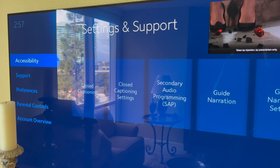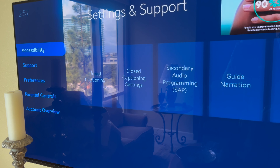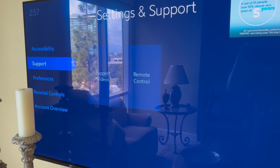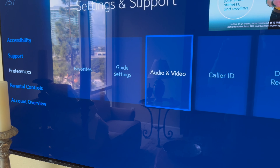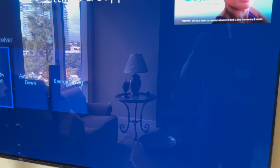All right, if you have a Spectrum cable box, here's how to make sure the thing doesn't keep turning off by itself. You're going to navigate down here to Preferences, then toggle over right until you see Digital Receiver, and hit the center button.